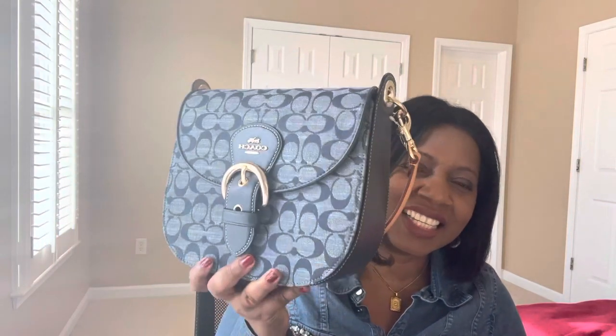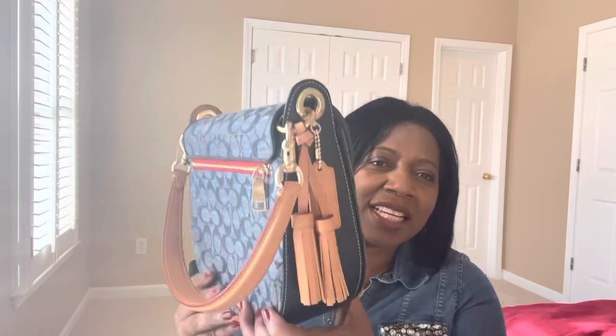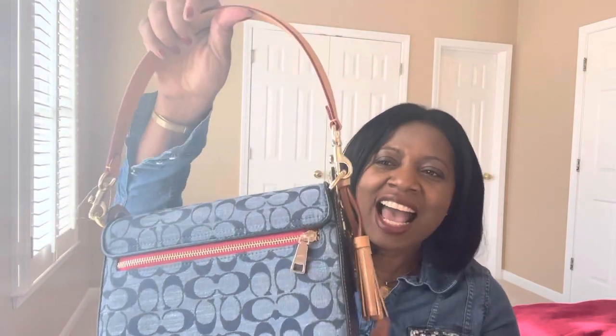Hi, welcome to my channel. Today I have a reveal — this cute little Cleo, a Cleo shoulder bag that also comes with a crossbody strap. I saw this bag and thought it was really cute. Even though I'm not really into Coach signature — I do have about three other signature bags — when I saw this I decided to buy it and see what's going on with it.